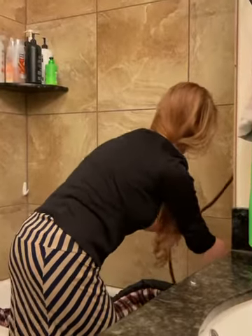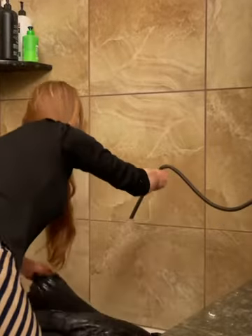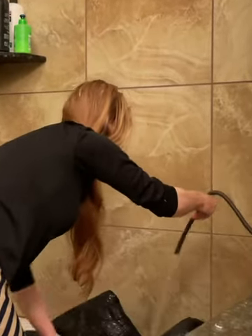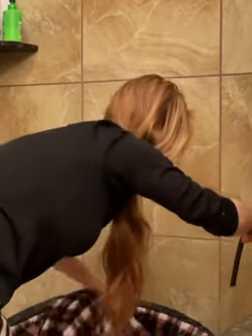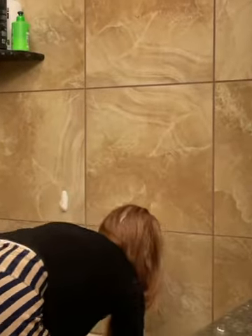I get it in there and just kind of rinse it the best I can. Anything I do, I do it gently. The laundry detergent will help, and I just kind of rinse it down. I don't want to get too much soap in there.